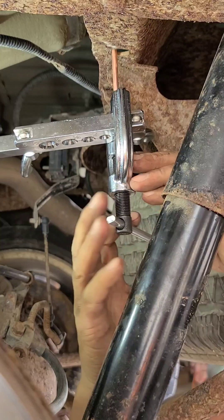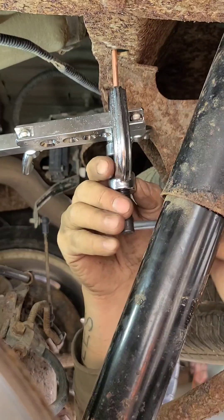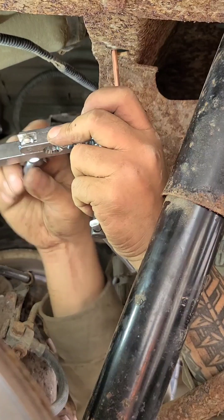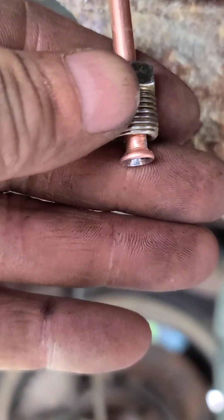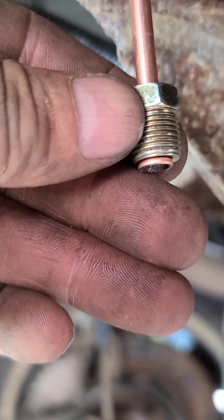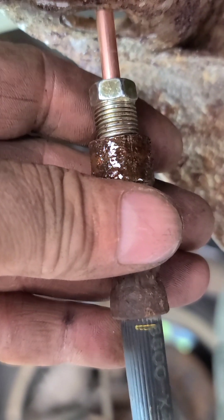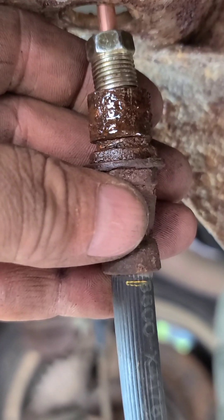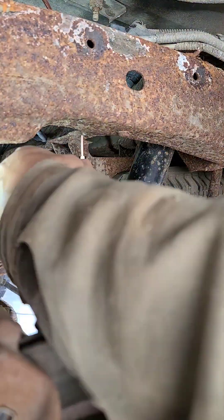Not too much tension or you'll crack or distort the flare. There we go — there's our double flare. Now we can get our brake line back together and should be able to get the factory clip to hold that back into the frame rail, and then it's just a matter of zip tying, securing the new line we put in, and bleeding brakes. Tickety-boo.